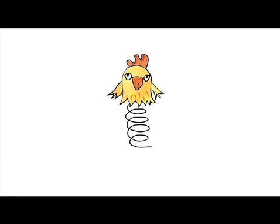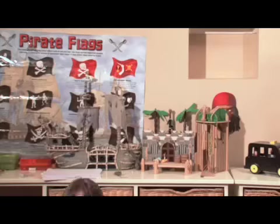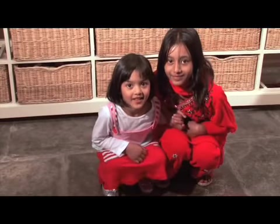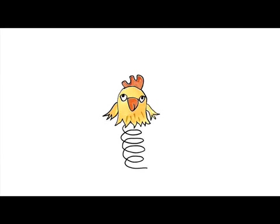Zippity Boing, Zippity Boing, Pouncey Bendy, Zippity Boing, Bounce Up, Whee! Flop, down, phew! Zippity Zippity Boing!